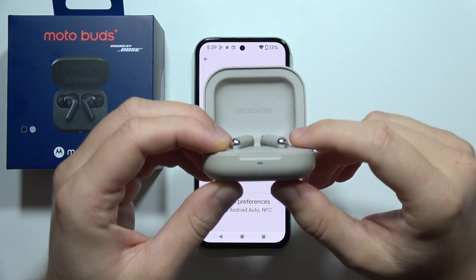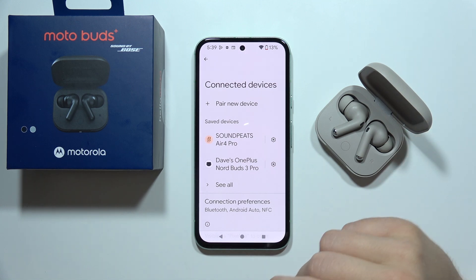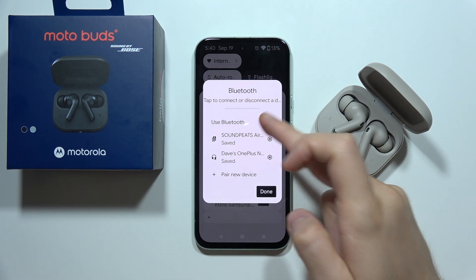If you cannot connect Motorola MotoBuds Plus into your phone, TV, or laptop, let me show you how you can fix this connection issue. First of all, on your device, you will have to start by turning off Bluetooth.